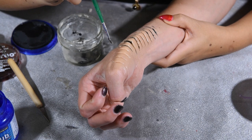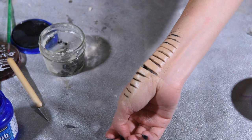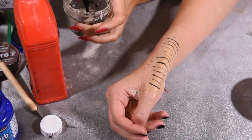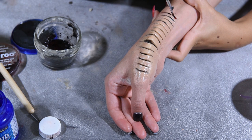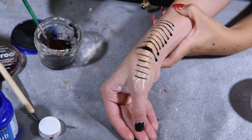Now get the regular blood and pour it into the jar and mix it with the black blood. Do not add too much black blood — you want about half the amount of black blood compared to regular blood. Now apply it into the cuts. Look at that blood drip!